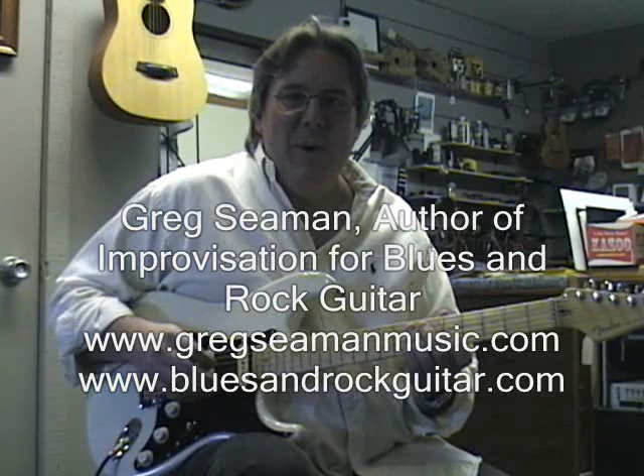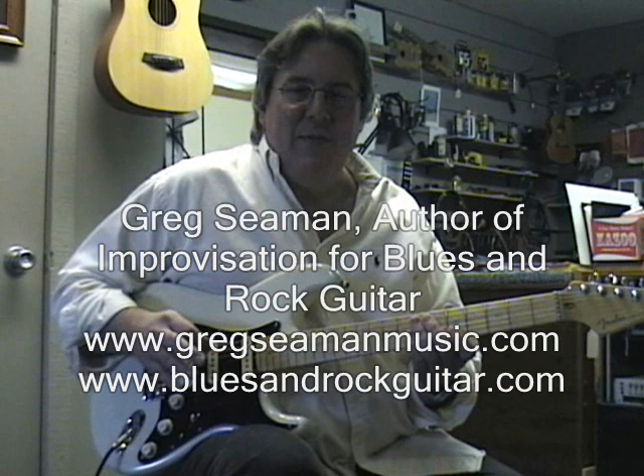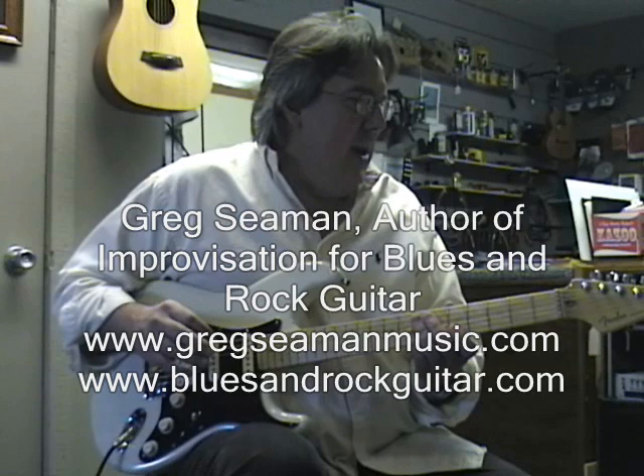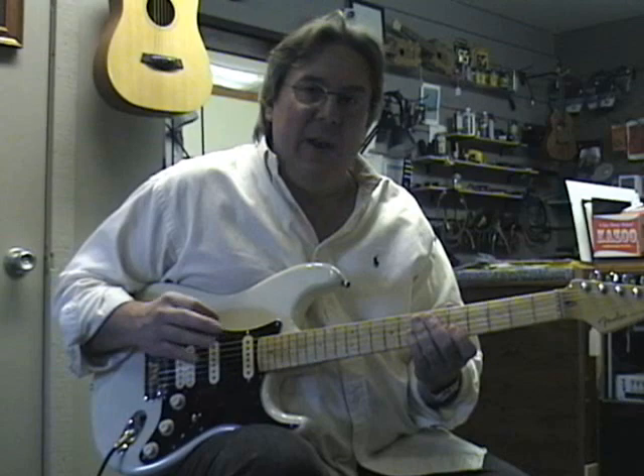Hi everybody, Greg Seaman here. I want to play some licks for you that are from my book, Improvisation for Blues and Rock Guitar. In the book there are 16 licks that I've written out and they're in A minor — the A minor pentatonic shape — and you can hear them on the CD that comes along with it. I play the licks slow and then faster on the CD.